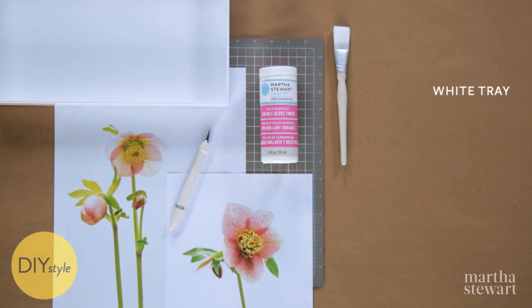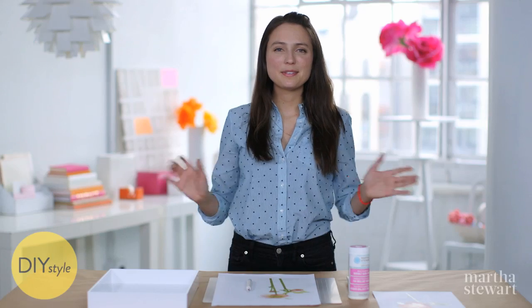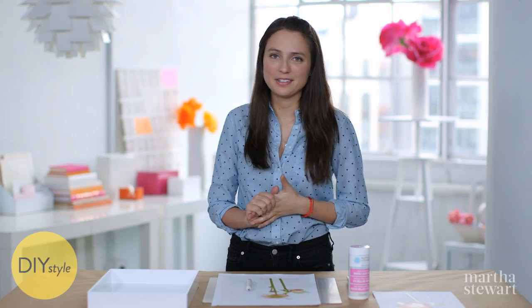You will need a white tray, a printed image, a craft knife and cutting mat, gloss finish decoupage medium, and a brush. There are so many beautiful first spring flowers to choose from.